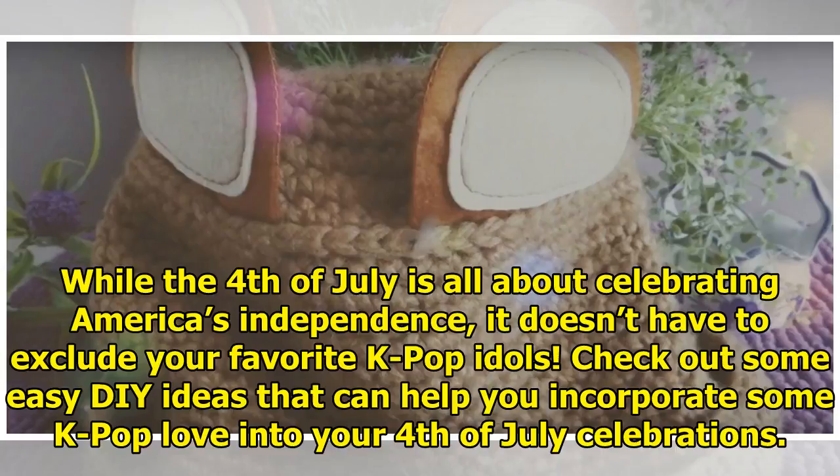While the 4th of July is all about celebrating America's independence, it doesn't have to exclude your favorite K-pop idols. Check out some easy DIY ideas that can help you incorporate some K-pop love into your 4th of July celebrations.